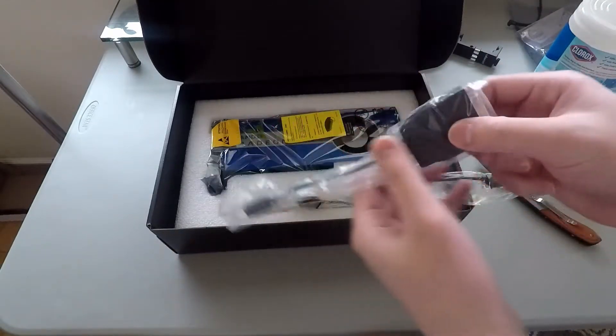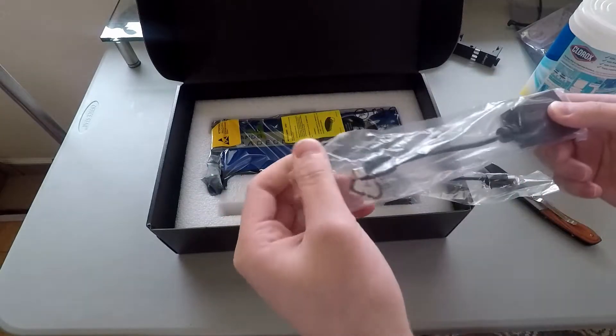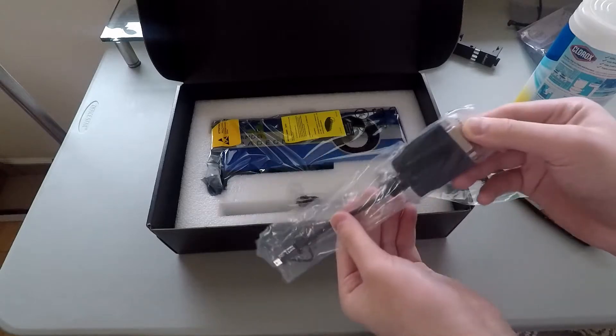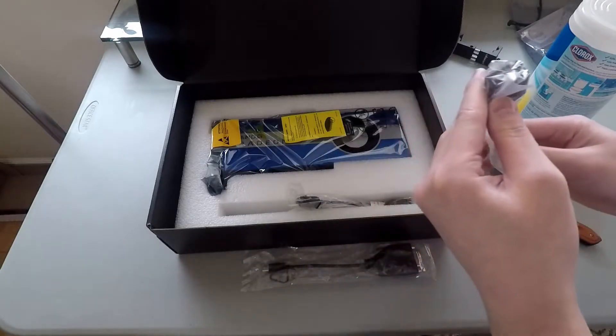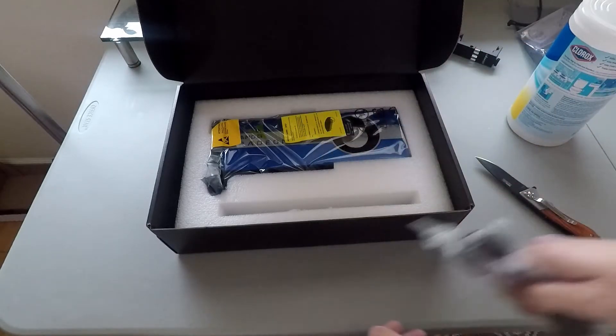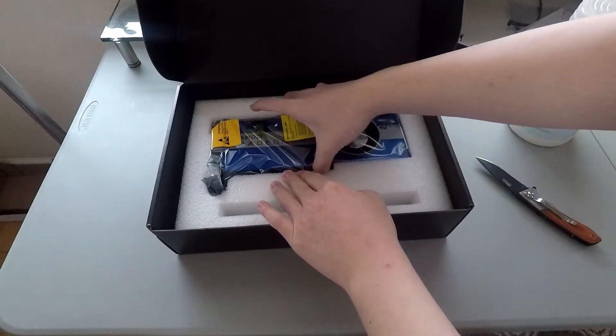It comes with some adapters. This actually uses mini DisplayPort, not the regular DisplayPort, so you're going to have to get some cables for it. I'm going to link the one in the description that I'm going to be using. It looks like I won't be using any of these included adapters because I already bought the cables, so I'll put those to the side.